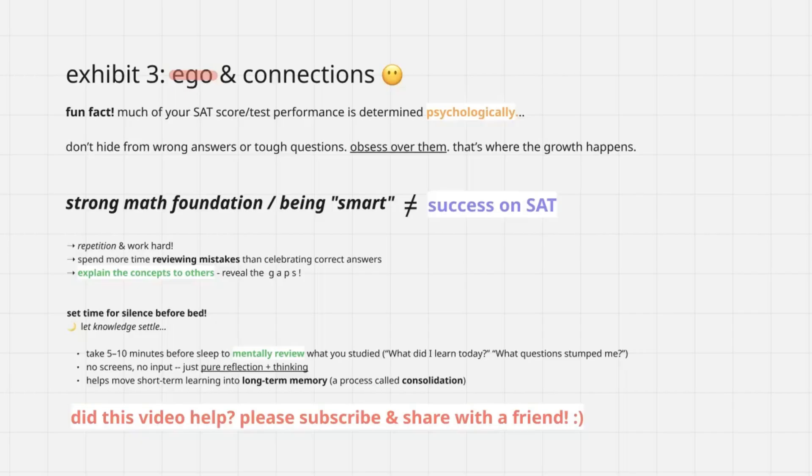Going back to one of those Confucian principles of having peace — the day before the SAT, you really want silence. Don't be on your phone. Get good rest. Mentally review the concepts you learned: what did I learn today? What questions stumped me? Maybe have a sheet where you track key formulas or key problems that come up often that you struggle with, and write down the steps and different ways to solve them. There are a lot of ways to personalize this to your own learning abilities and preferences. Ultimately, that's going to help you go beyond memorization to actually understanding the exam. It's the SAT — play by College Board's rules and you'll win.